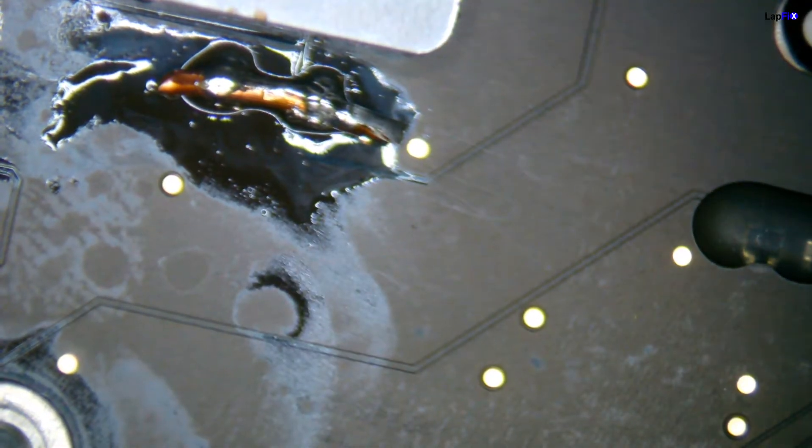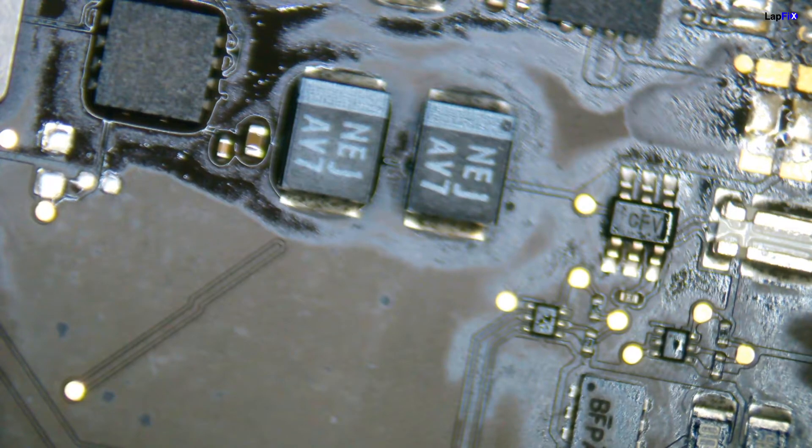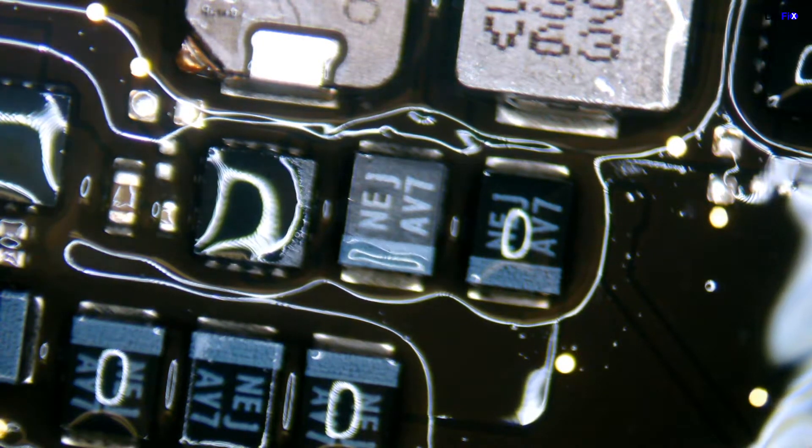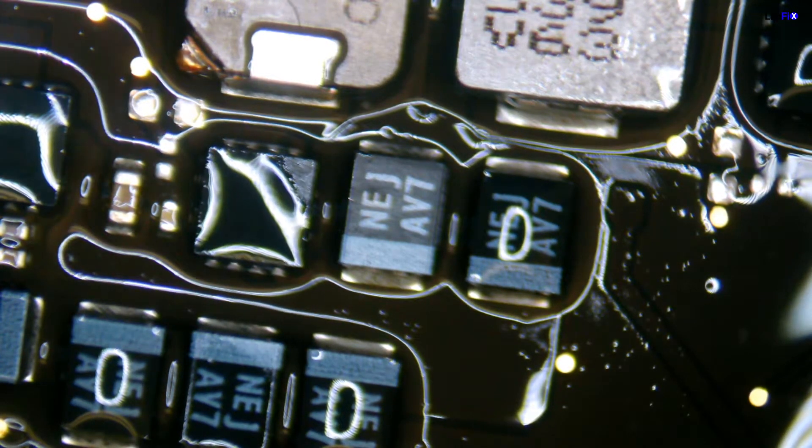We created a jumper by removing the bad fuse, which allows electricity to flow more freely. This helps us find where the bad cap is — we can also locate it by seeing where the fuse gets really hot. To show this, we spray a little bit of alcohol. You can see that the cap itself is getting warm and drying faster than the ones around it. This shows exactly that this is a bad capacitor and it just needs to be replaced. We'll remove that and put in a new one, and do the same thing with the fuse.